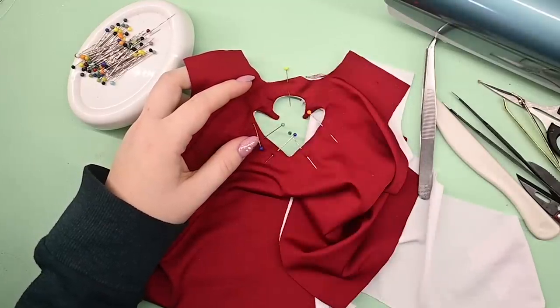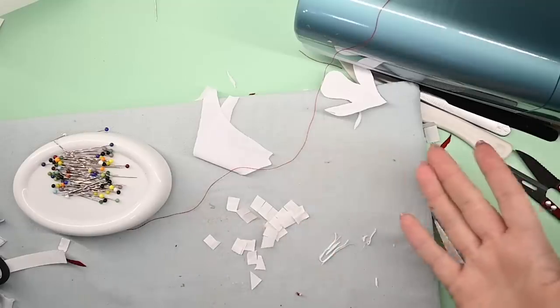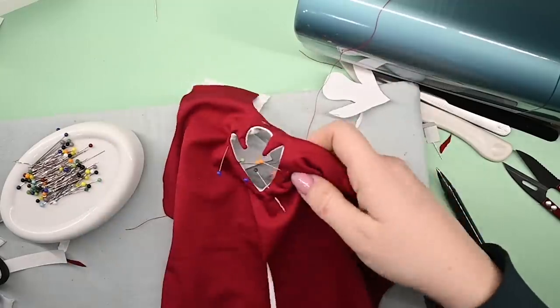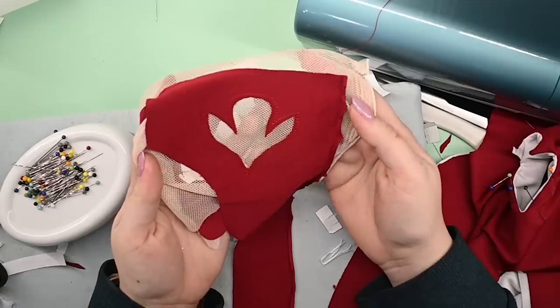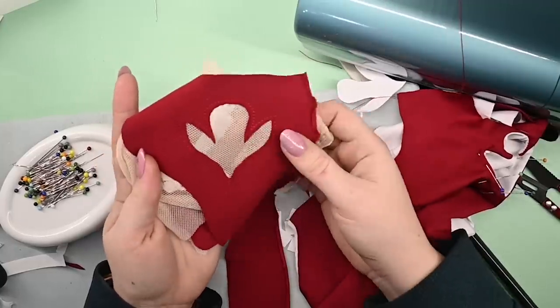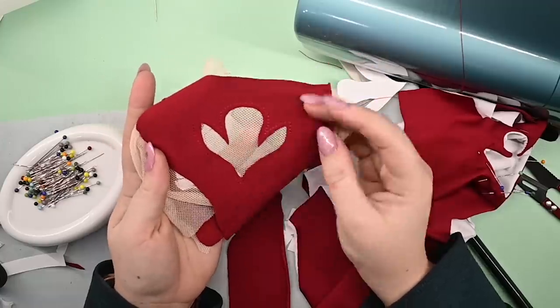And unsurprisingly, I was not happy with the result. Why do I test things? As you can see, stuff has happened. I didn't like this, so I tried to do it in a nicer way with some net, and I think that's how I'm gonna do it for the final piece. So I have to seam rip this, but I guess it's worth it because it's gonna look so much nicer and crisper on the tips. So let's do that!